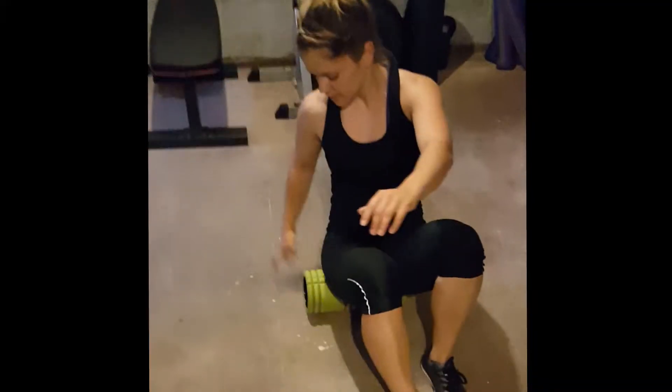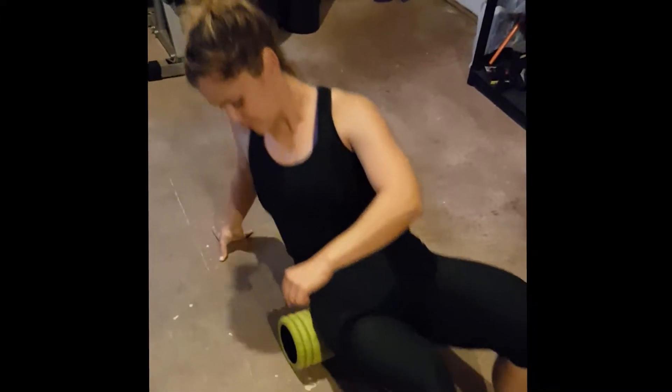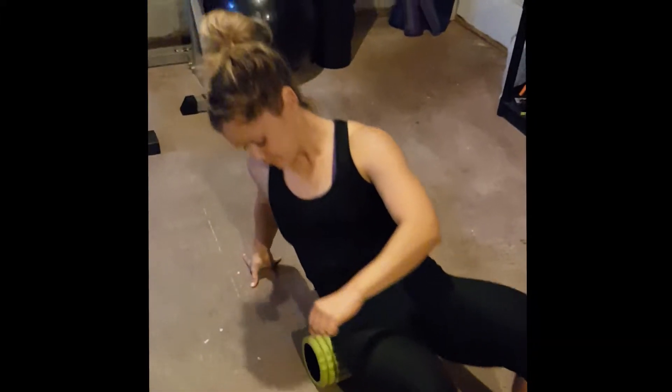Hey guys, it's Morgan with Raising the Bar Performance. Today we're focusing on hip mobility and activating the glutes for your squats and your deadlift.